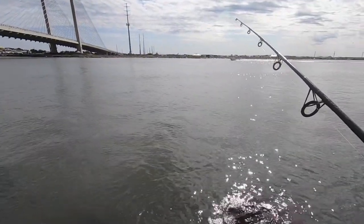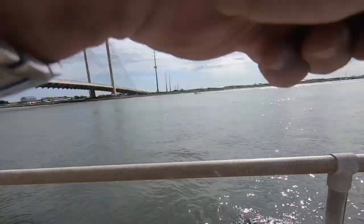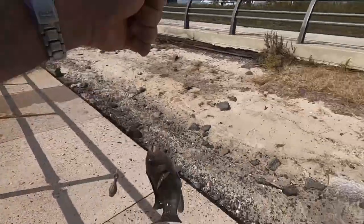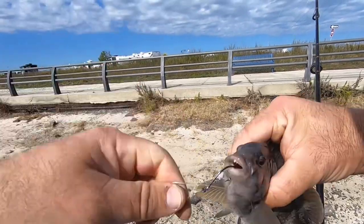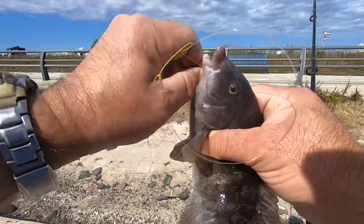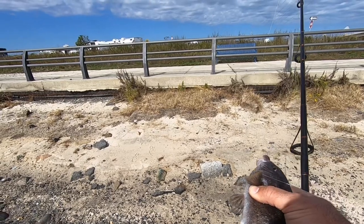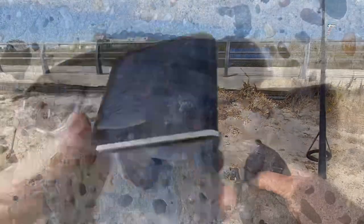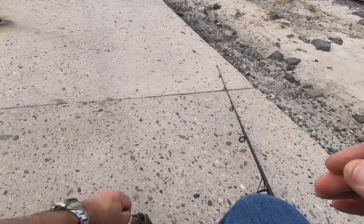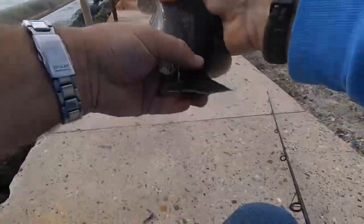Whoa, is that a bite? Yes! It's a toggy — a tiny tog! They look like sunnies. As you can see they've got vicious little teeth — someone's been to the dentist! He's maybe seven inches or so, definitely not a keeper, but awful cute. Let's get a picture. Slimy little guy — throw him back.